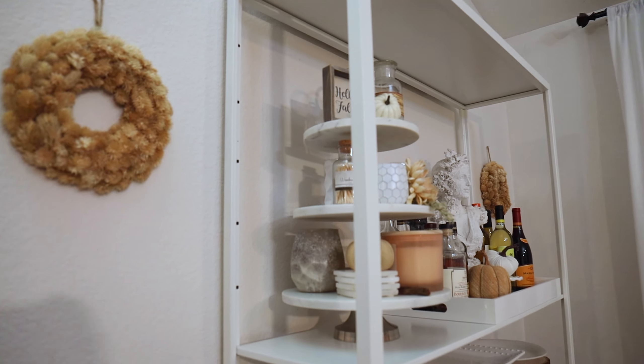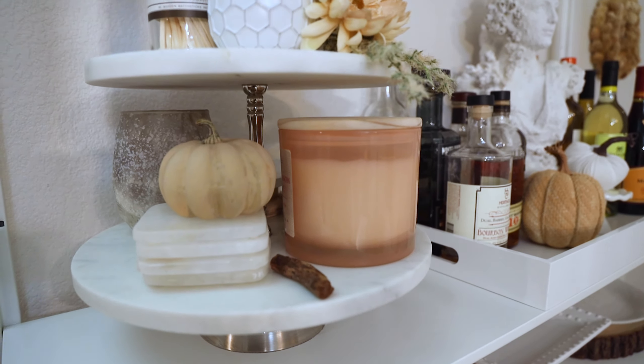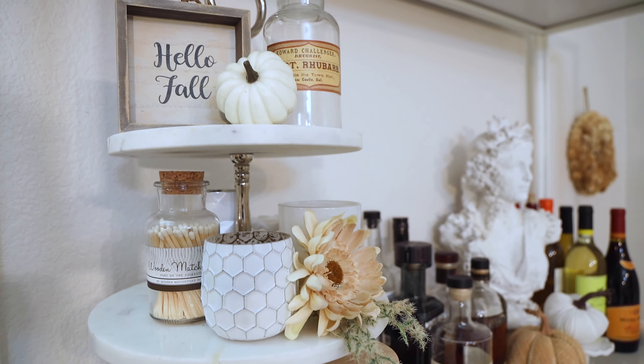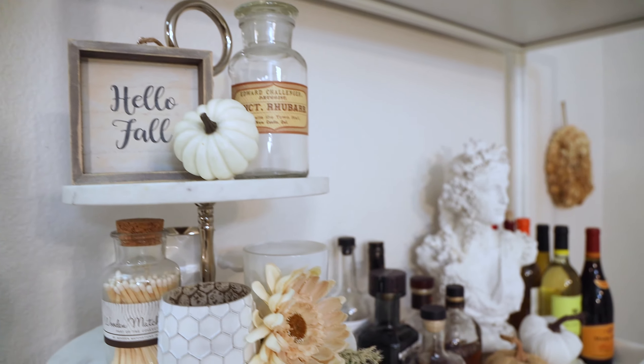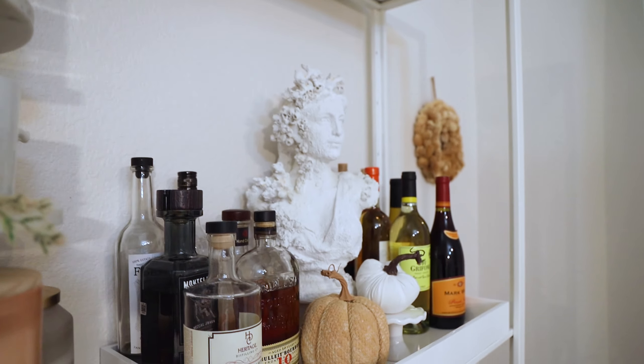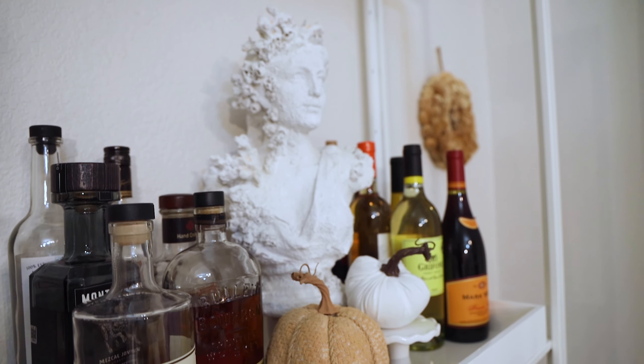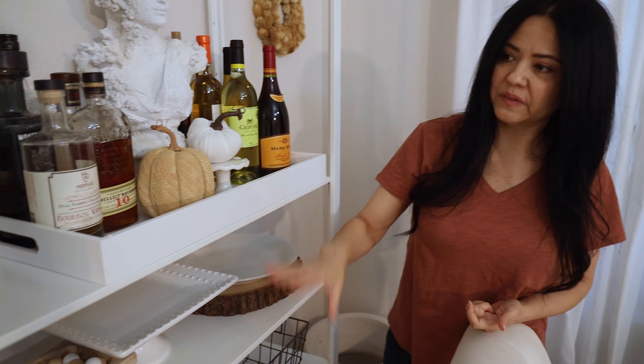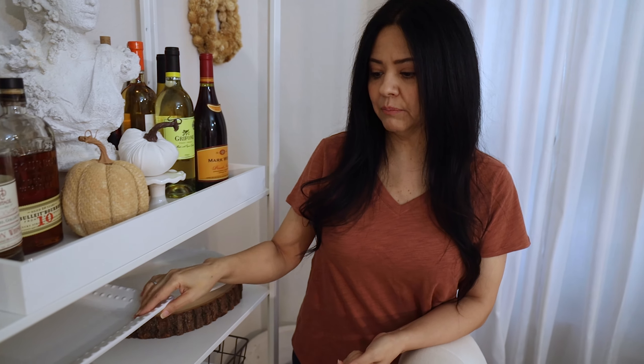Right here is my three-tier station, which I usually use as a drink station. I'll include straws, sauces, little sugar packs — things like that for when we have guests doing coffee or drinks. On the rest of the shelf I put things I actually use when entertaining, like plates, cylinders for candles, and so on.